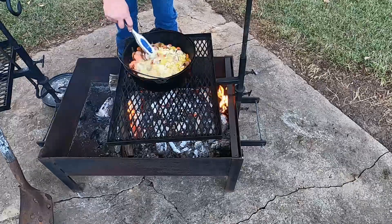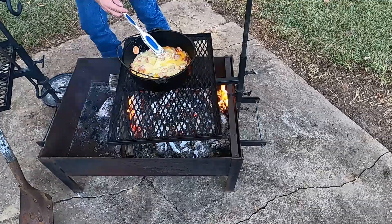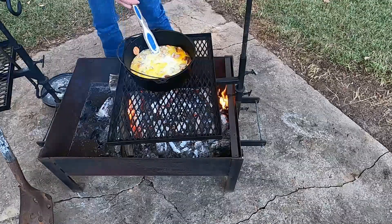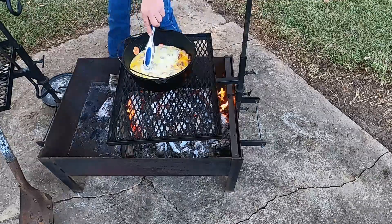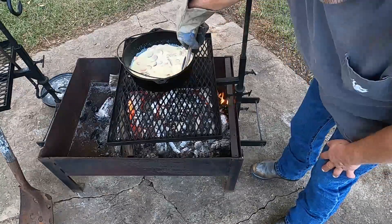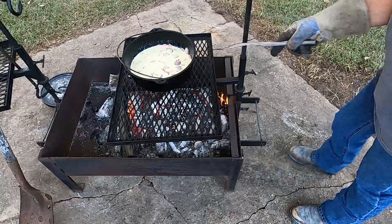We're going to stir this in and put our milk in. Grab a glove because this is really hot. Now that we've got everything mixed in there good, we're going to throw our cabbage in.